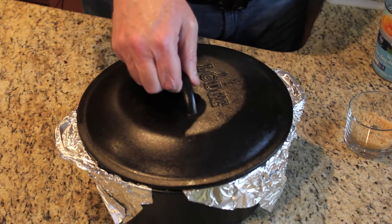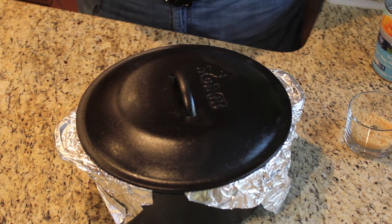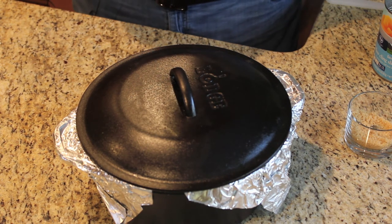This will take 45 minutes to an hour to cook. We'll check on it, and when it's done, we'll see the top begin to brown and the peach juice will be bubbling — that's how we'll know it's done.